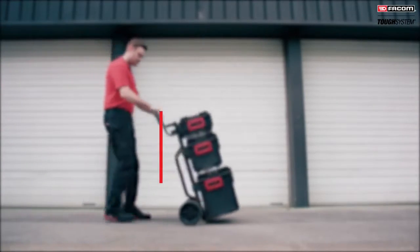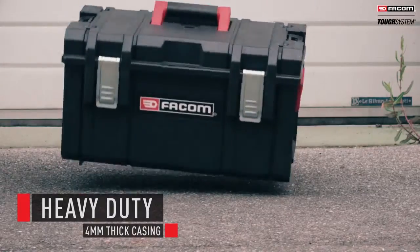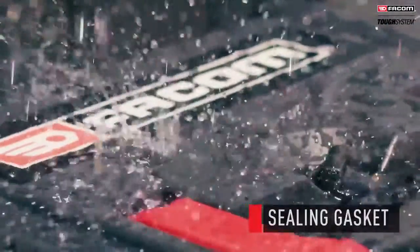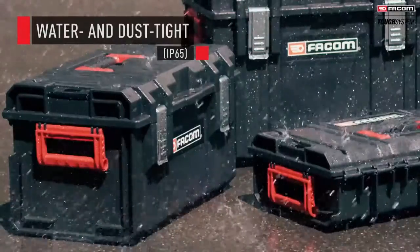In on-site maintenance, your tools require safe transport. Your storage solution must be sturdy and watertight. FACOM's Tuft System range is shock, dust and water resistant.